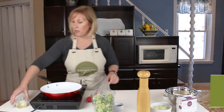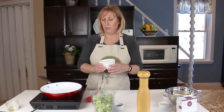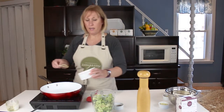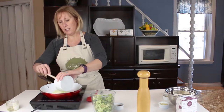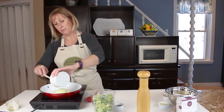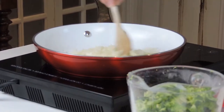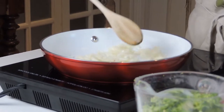We're going to start off with a little bit of olive oil in our frying pan and we are going to add in our minced onion and sauté that onion until it gets translucent.